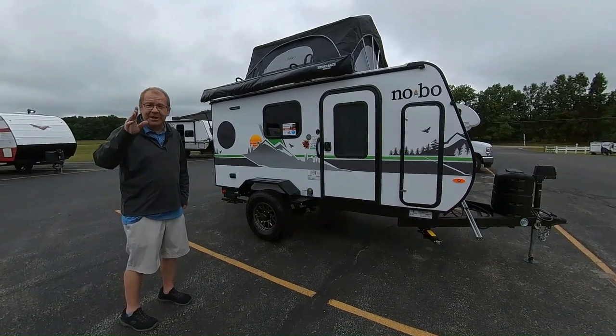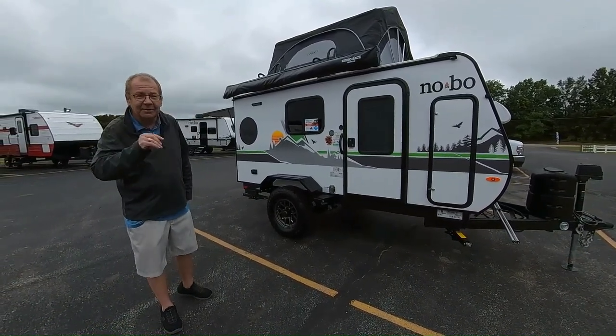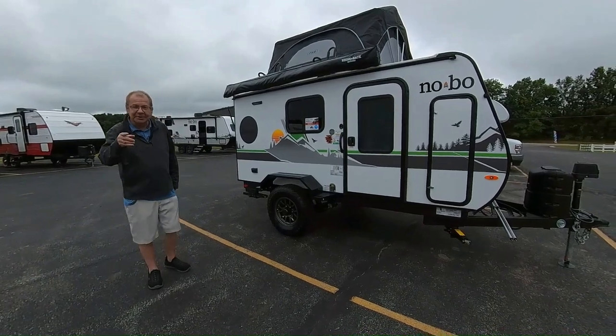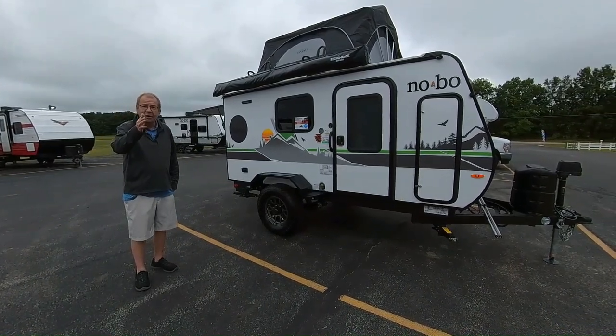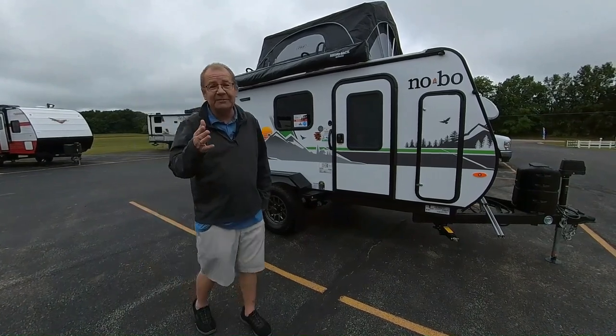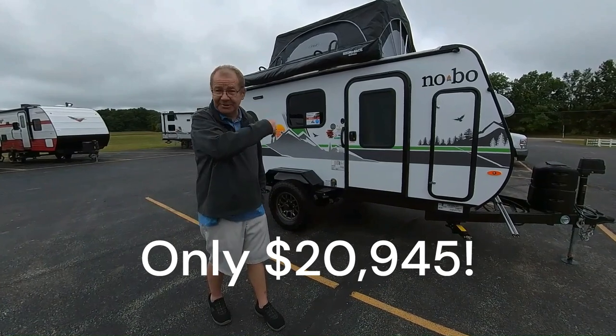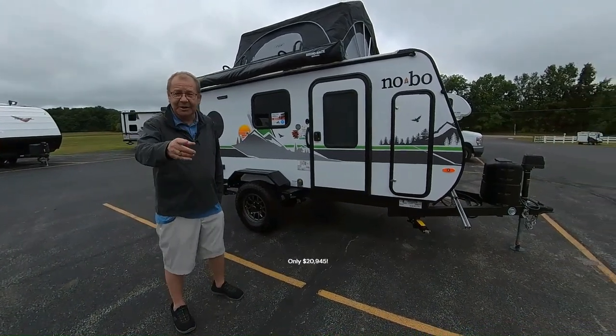We have a few sayings here: you come in as strangers and you leave as friends, and we're going to give you the great outdoors for less. We really appreciate you coming. As for a sale price on this — we don't have one yet but we will post it, and that sale price is good until we sell this one. Have a great day and thanks for watching.